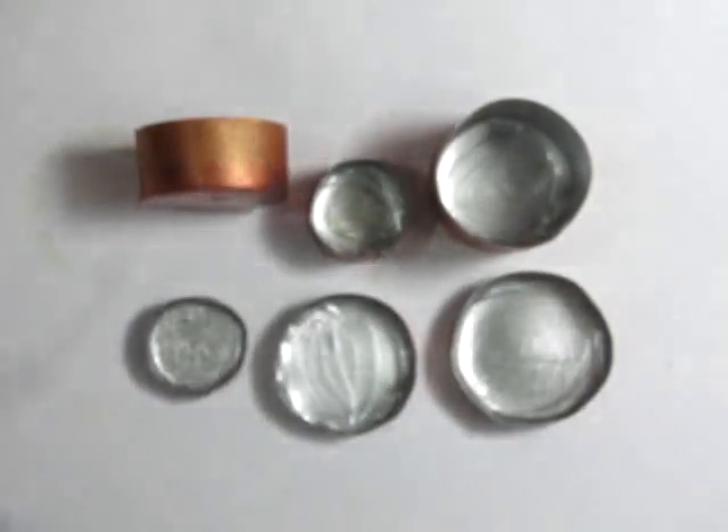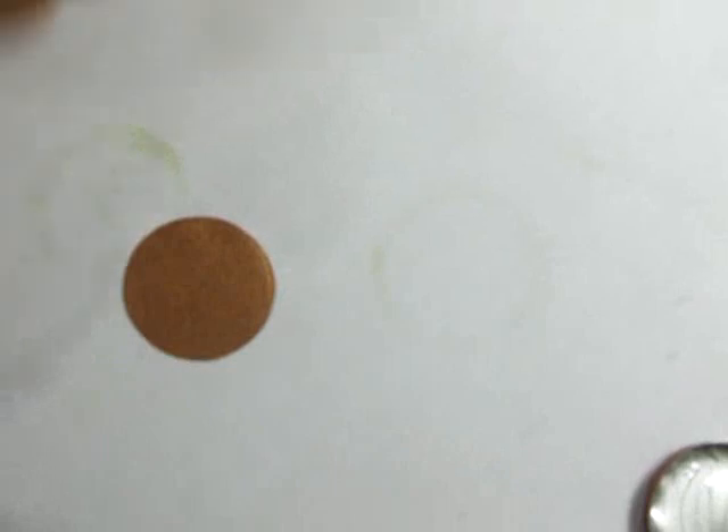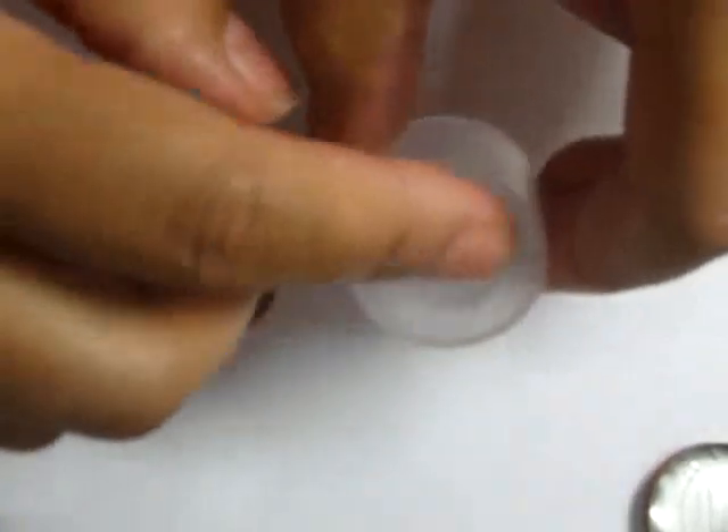For the lids, you can use either a CD or DVD, stack coins glued together, or use as I'm using — a sample from the lid of a conditioner, shampoo, lotion, whatever you have. And then I'm just going to emboss this paper to fit the inside of the lid using my ball tool.